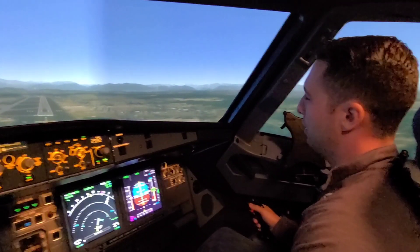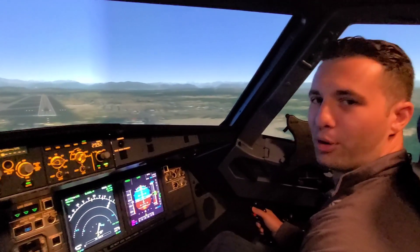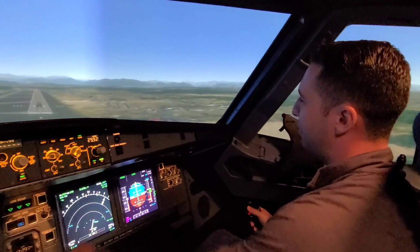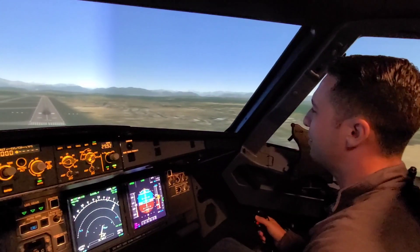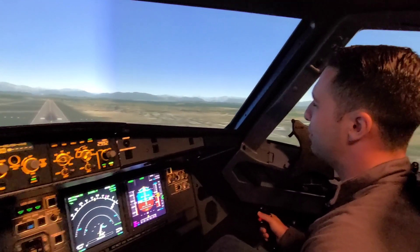What I'm going to do is decrab somewhere down around 40 to 30 feet. 300. 100 above. Rudder input will be applied. Always — at minimum, a personal technique — I look at my wind on my nav display. I can see I have a left crosswind pointing right, which means I need right rudder. If it were pointing the other way, I'd need the opposite rudder. Let's see how this turns out. 100.